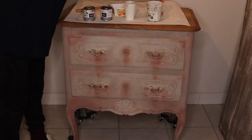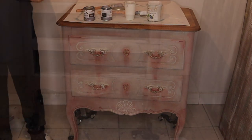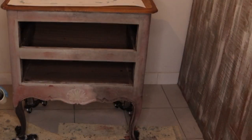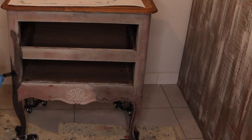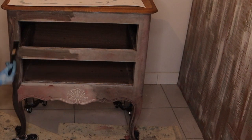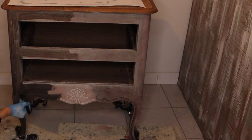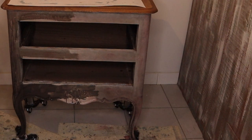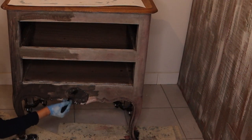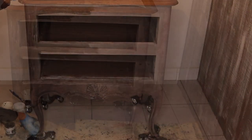Our chest is dry and ready for the next step. I have two cups — one with the graphite chalk paint and another with water. I am dipping my brush into the graphite and then into water to dilute it. I am applying it a bit darker on the bottom and spreading it thinner to the top and to the center.